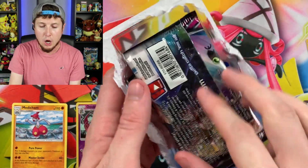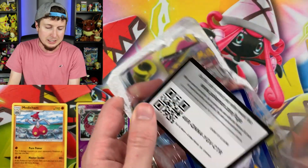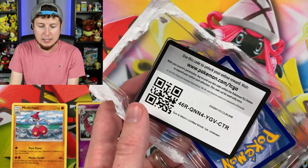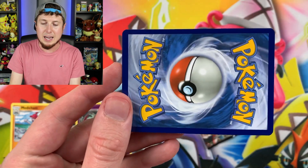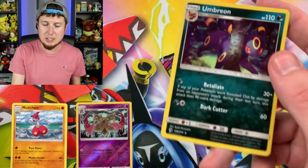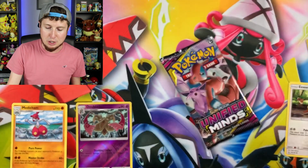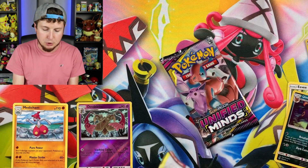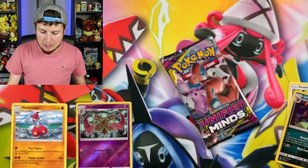Let's see what's inside our first Unified Minds booster pack. A lot of times I've been having pretty good luck with these check lane blisters. Shroomish, Slakoth, Drifloon, Energy, Electric, Reset Stamp — which is also a secret rare version in this set — Duoblade Reverse Holo Arlo, and a Medicham for our rare. There's the code card right there — I give you the code cards in every single video. I'd rather give them to you, the Breaking Family. So if you enjoy a good code card, make sure you hit that notification bell. The code cards do go pretty fast, and I give them away in every single Pokemon upload. Hit that bell icon so you can get notified as soon as a new video goes up and rush over to grab yourself a code card.